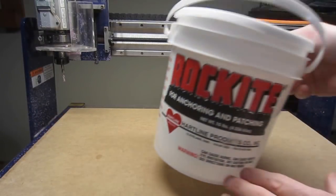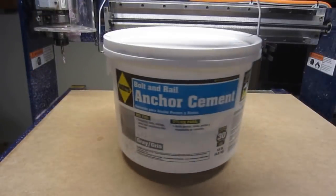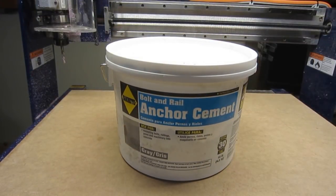The material I'll be using to make these two items is a cement product known as rockite. It's a mixture of Portland cement and plaster of Paris. What I like about this material is it can be poured in a relatively liquid form, has a quick dry time, a smooth finish, and can even be sanded to a limited extent. It's relatively expensive though, and may not be readily available. As a cheaper, viable alternative, bolt and rail anchor cement is an option.